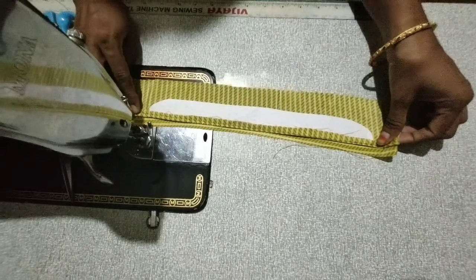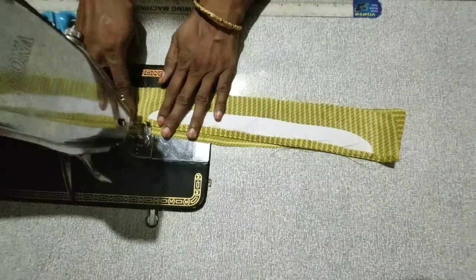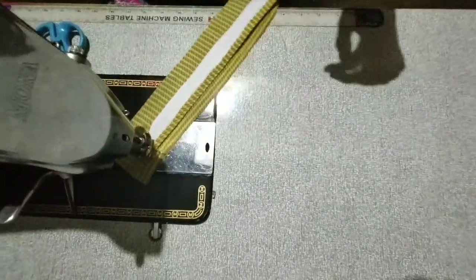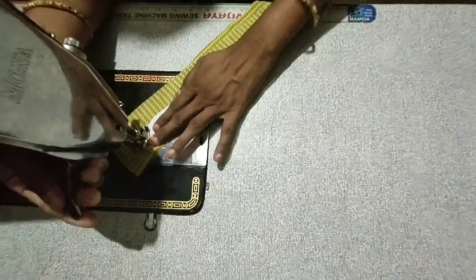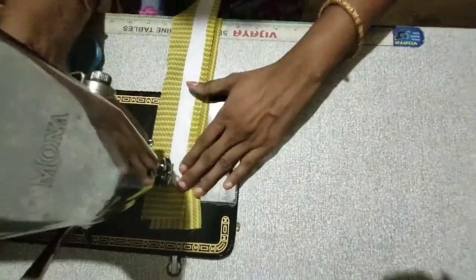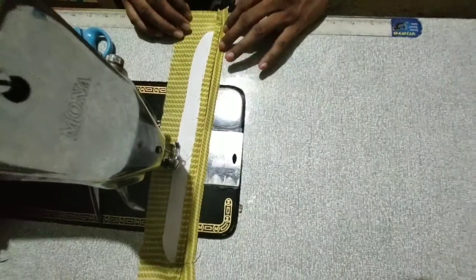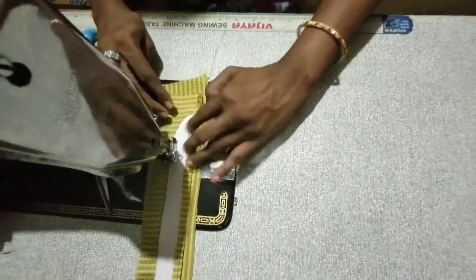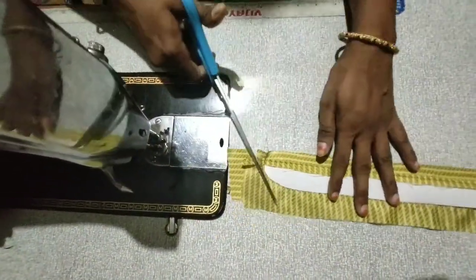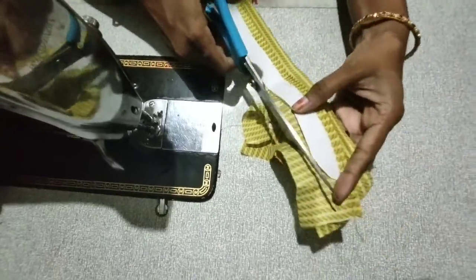This is the shape of the piece. You can see the color in this video. Now you can see the color in this video. We will cut out some extra cloth.